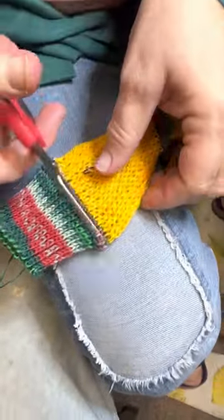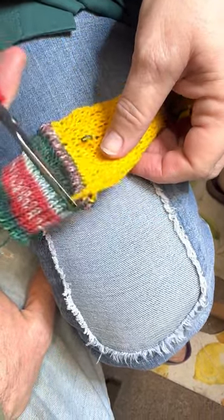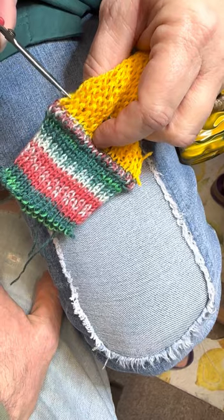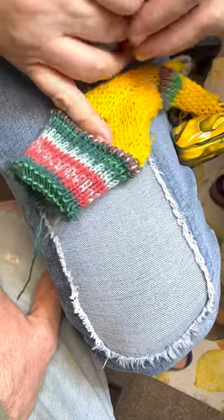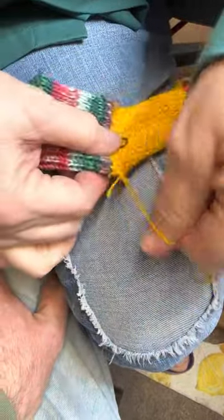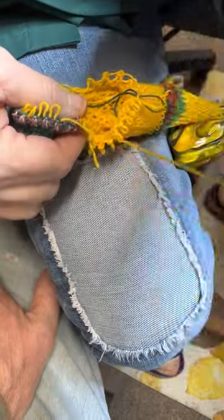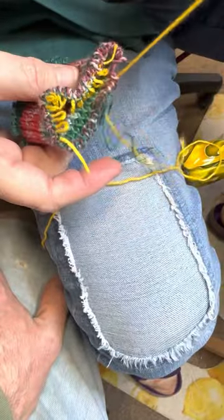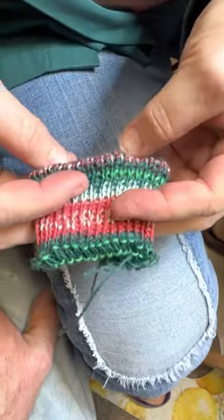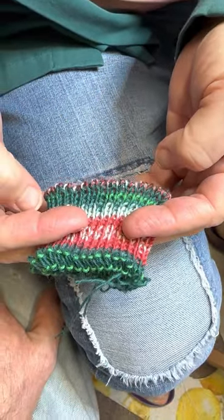What I like about this selvedge edge is that after you wash and dry it — I'm going to cut there, and cut the stitch right above it. I'm going to pull my tail. Oh, it did it. On this other side, I think the latch wasn't open. But that is what that selvedge edge looks like. Stretch it out and it still looks really nice — you can see how nice it is.